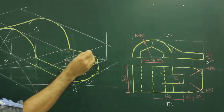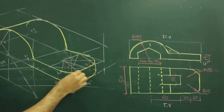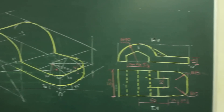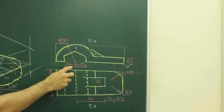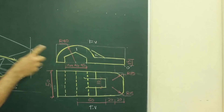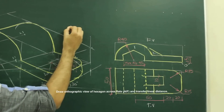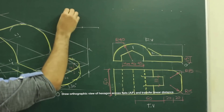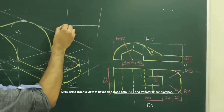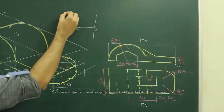So you will get this part. Now we need to draw the hexagon. If you see, over here they have drawn a hexagon across the flat of 45. We can't draw this directly inside, so first we need to draw this. To draw this, first we need to take 45. Take half of 45. Mark that point as M. This is A. This is B. So this total distance is 45.